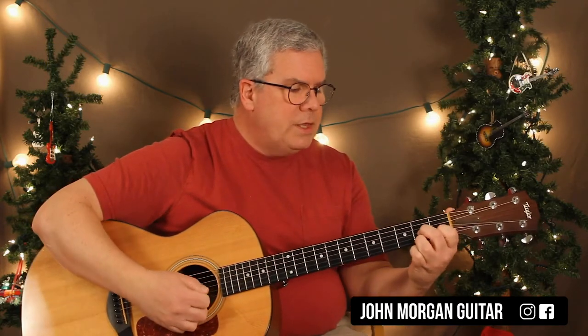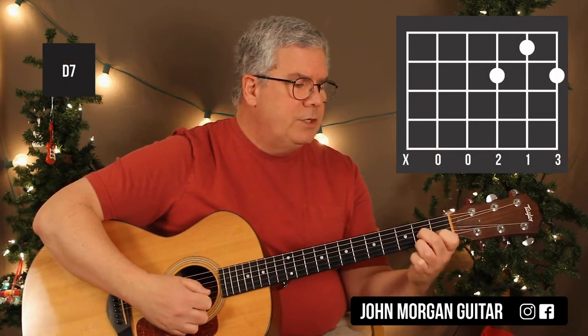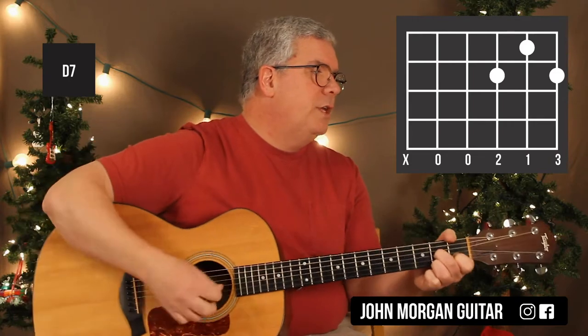And then the last chord is a D7: 3rd string and 1st string 2nd fret, 2nd string 1st fret. That's your D7 chord.